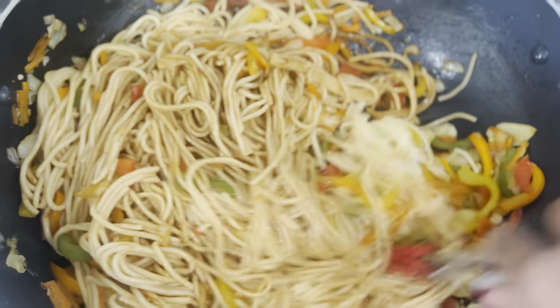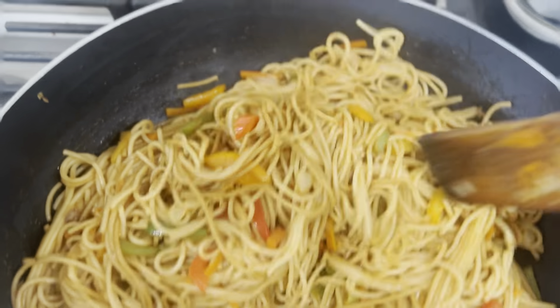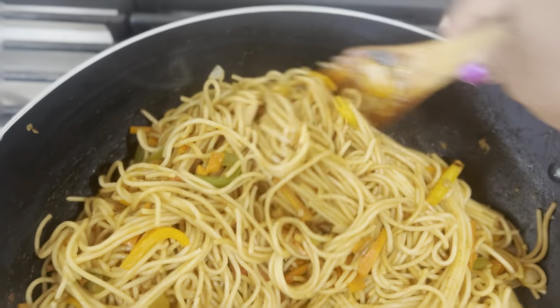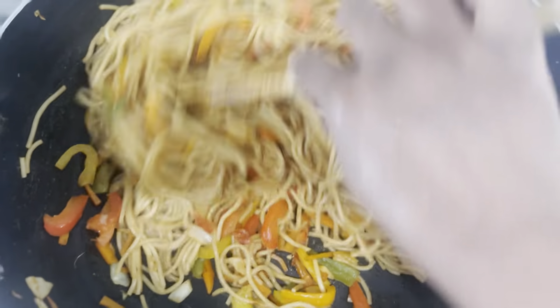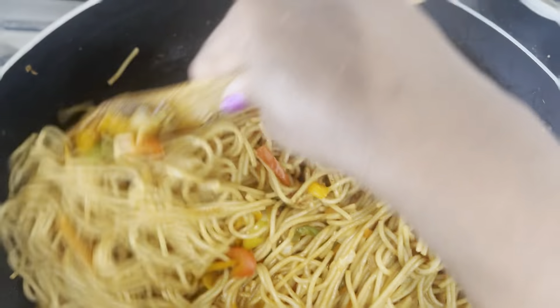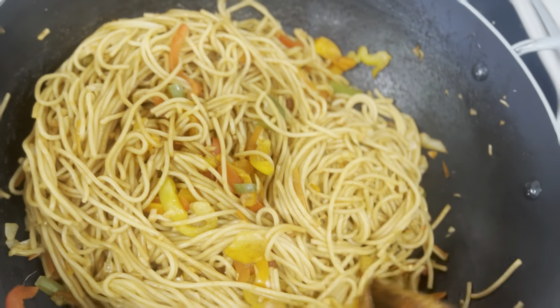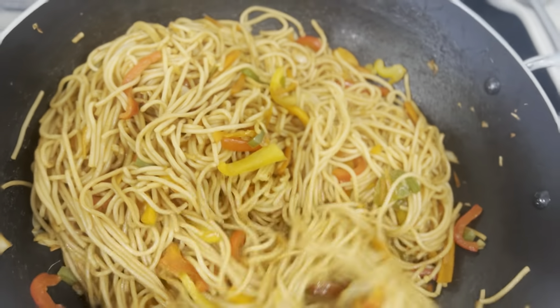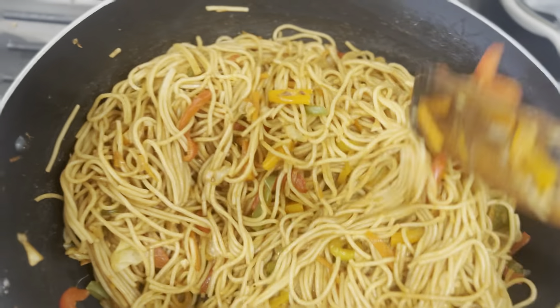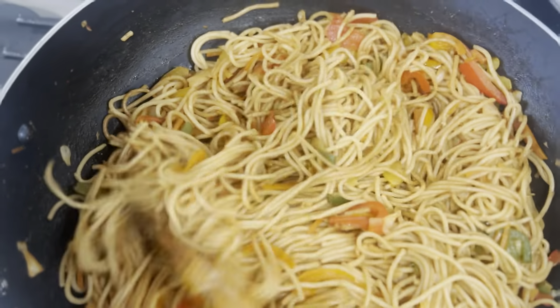For 2 minutes, add the sauce. I added the sauce to the noodles. If you add the chicken masala to the noodles, you can add the chicken masala noodles.